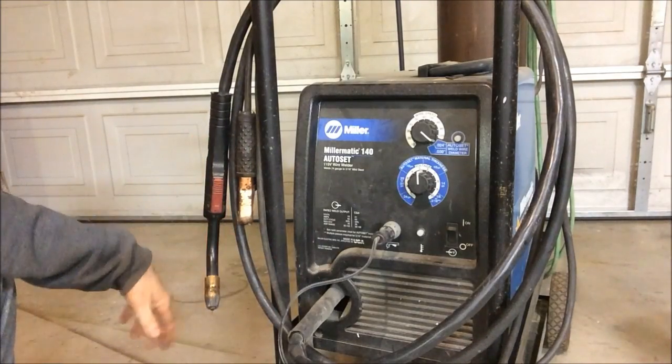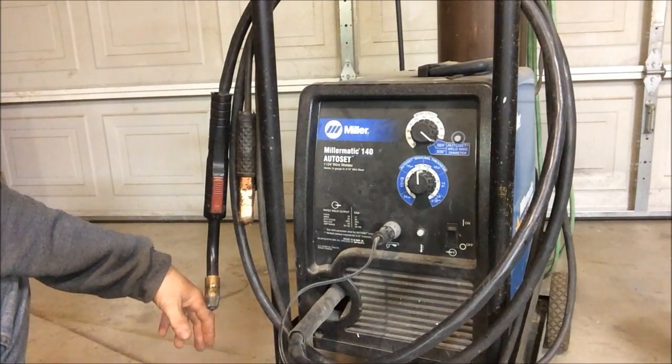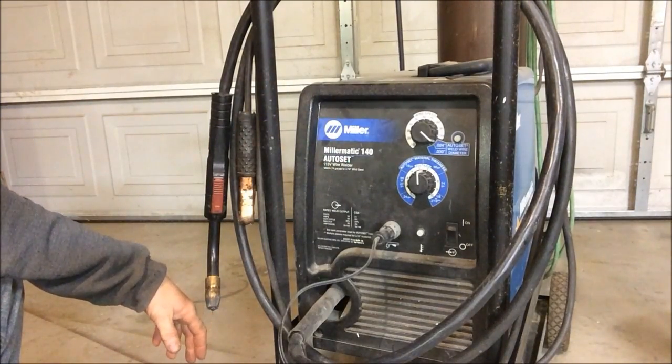I love this machine. I have another Miller at work — it doesn't have the Autoset feature, but it's the first machine I bought, so I really know how to use it and I got accustomed to it. I love this machine though. If I could have this machine at work I would, but I like it better here at home.